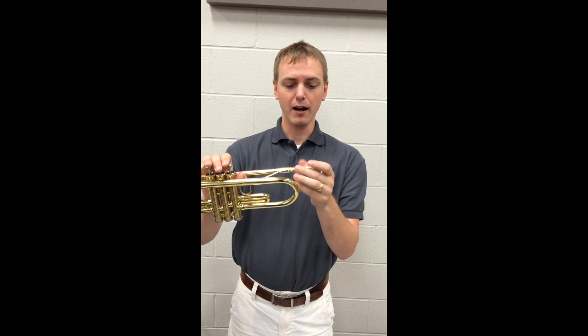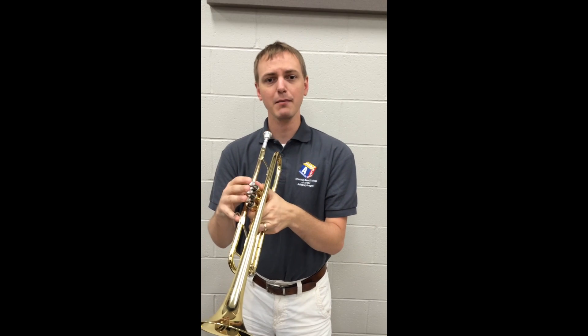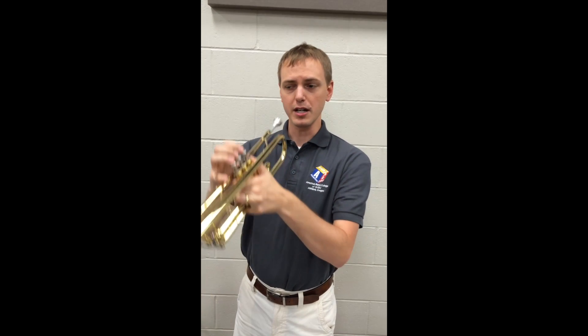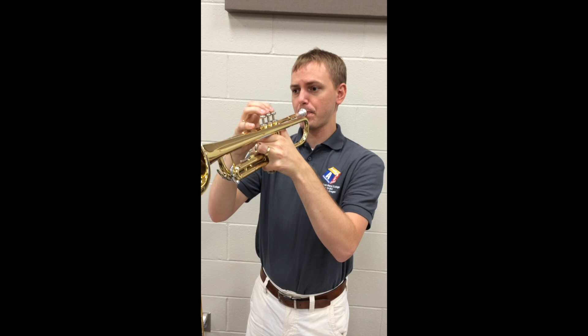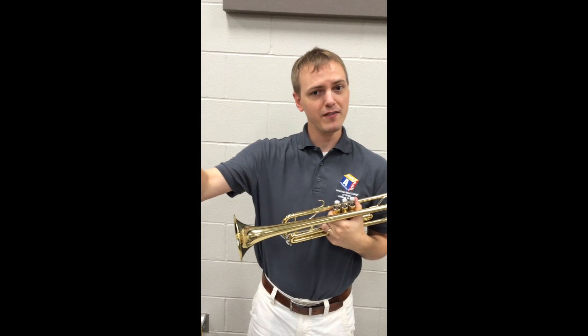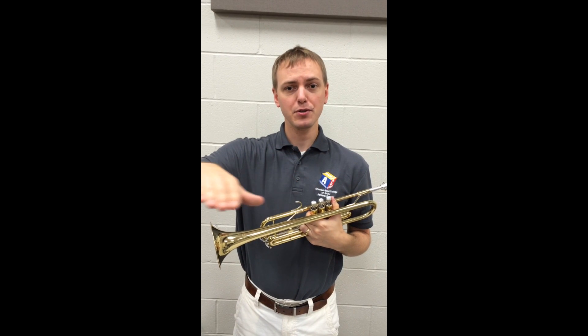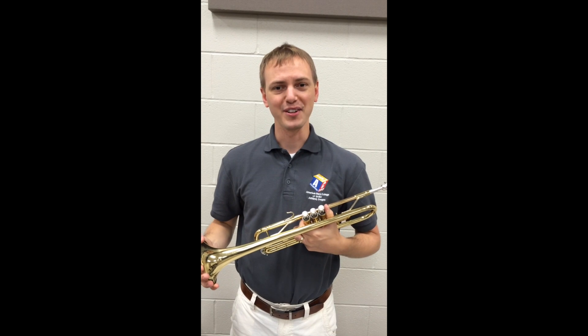Then we can do the same thing on our trumpet. We put the mouthpiece in the trumpet, give it a quarter turn, and we'll do the same thing on our open G. Steady stream of air and we're saying that syllable 'two' as we're blowing, and that creates an articulated sound on the trumpet.